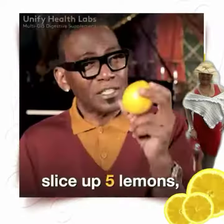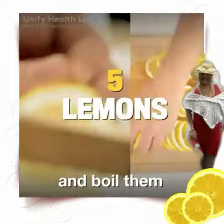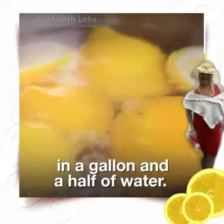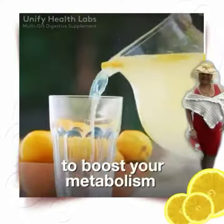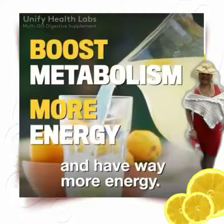To get them out, slice up five lemons and boil them in a gallon and a half of water. This is basically a healthy lemon peel drink you can make at any time to boost your metabolism.